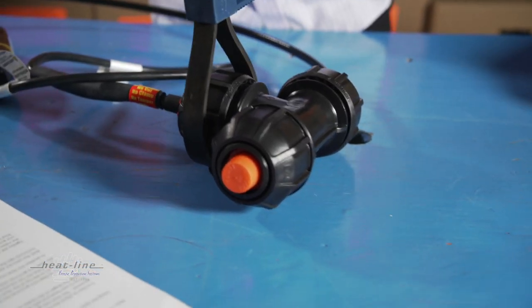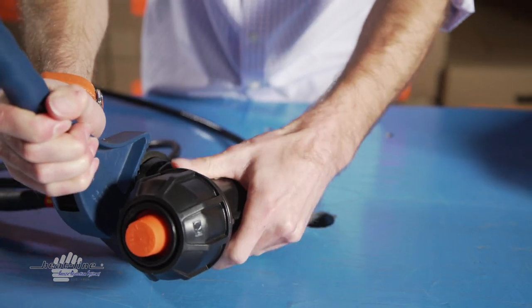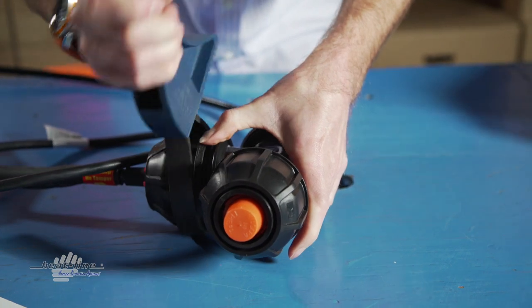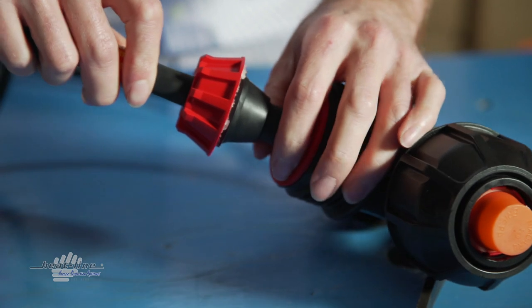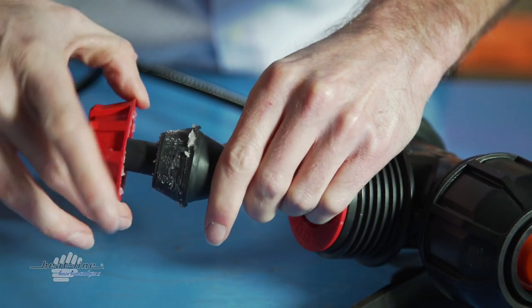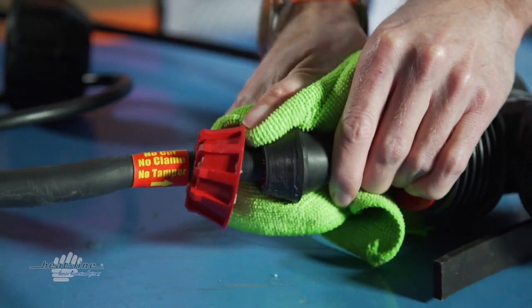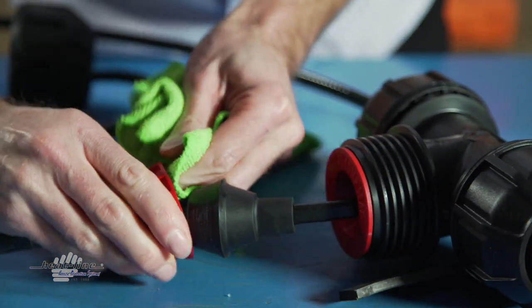Using the wrench of preference, loosen the large nut that compresses the heat line grommet. Next, pry the red reducing cone off of the heat line grommet. Using the clean rag, wipe any residual lubricant off of the heat line grommet and reducing cone.